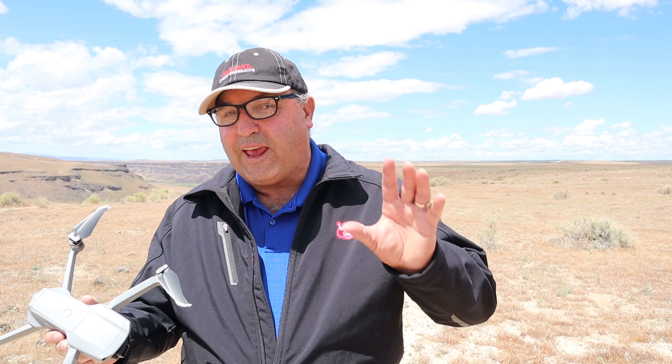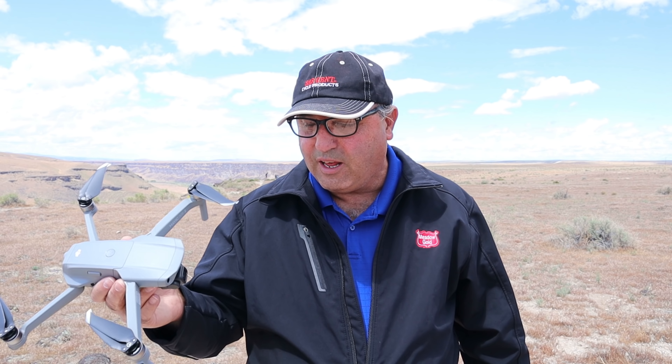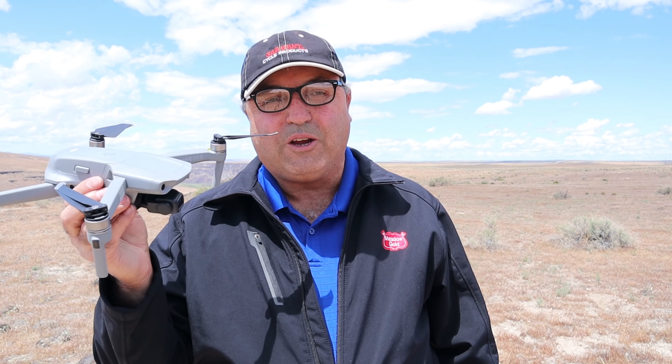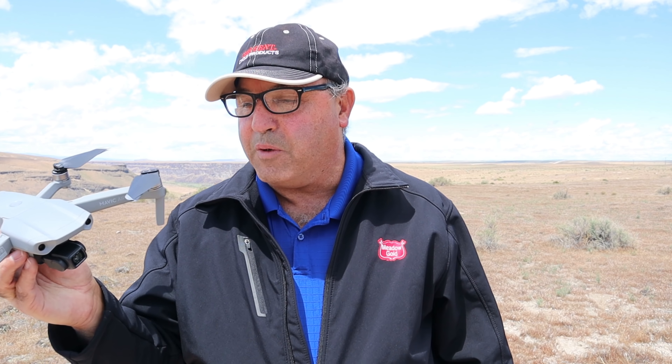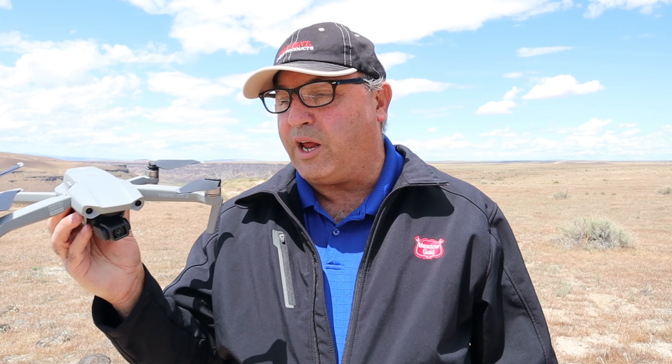Hey everybody, this is Marcus Crawford with the Idaho Quadcopter Channel. As promised, I have the Mavic Air 2. This is the first flight and I'm out at the Snake River Canyon. We're going to put this baby up in the air for its first flight and send it out over the canyon. This thing is everything I had hoped it to be so far — a very robust drone. It reminds me a lot of my Mavic 2 Zoom, except for a slightly different camera shape, and it's smaller and lighter. It's fairly windy today — UAV Forecast said about nine mile an hour winds with 13 mile an hour gusts.